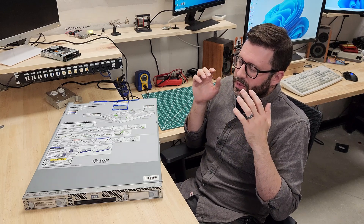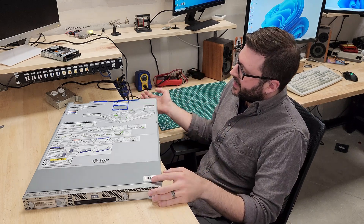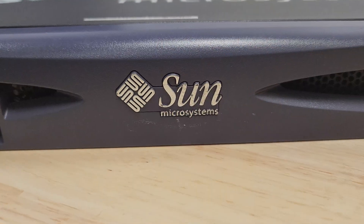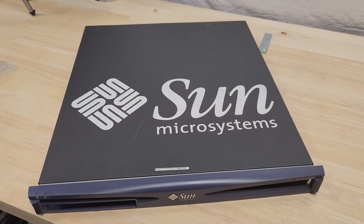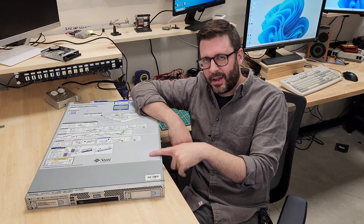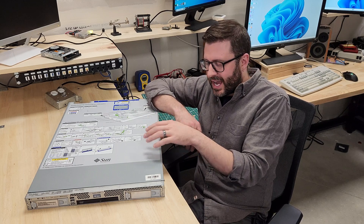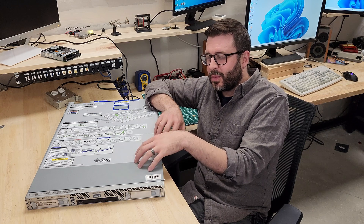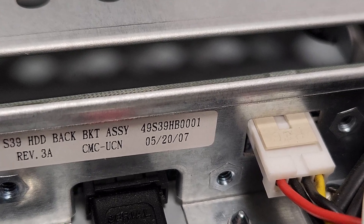Today we're back with some more mid-2000s Sun Microsystems Enterprise gear, namely this Sunfire X2200 M2. We'll do a little comparison throughout the video to this other Sunfire V120, going over what I find to be the most significant differences between the two. This Sunfire X2200 M2 — I'm probably just going to call it an X2200 — was announced in August of 2006. I think this particular unit is from 2007 based on the CPUs and some date codes I've seen.